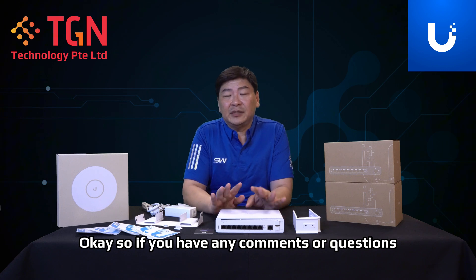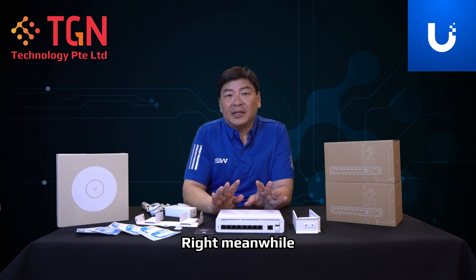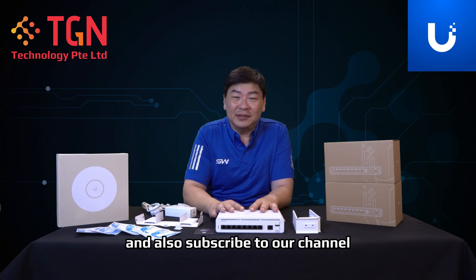If you have any comments or questions, please feel free to ask away — we will try our best to answer them. If you like the video, remember to click like and also subscribe to our channel. Thank you very much.